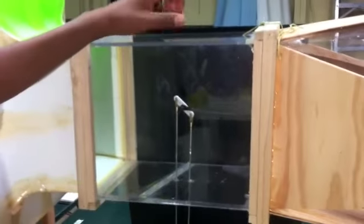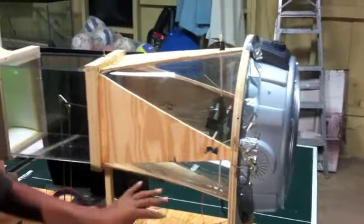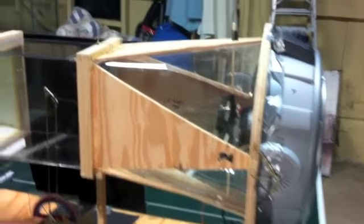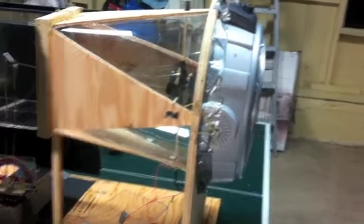Right here I have my testing section — this is where the wings are and we made it clear so you could see the wings. Moving down here, this wooden frame and plastic piece is called the diffuser. The diffuser sucks out the wind basically.